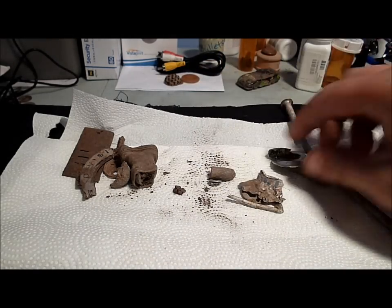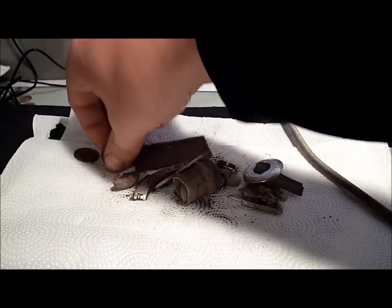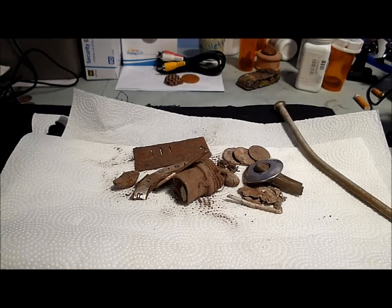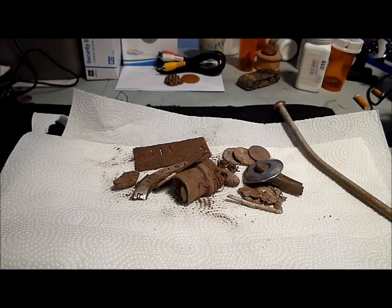Those are the finds with the Technetix Omega 8000. I've only had the machine for a little bit so I'm still learning it, but man, it really hones in on the smaller coin materials. Still working on getting the depth and ground balance right, but I think it's going to be a really great machine.